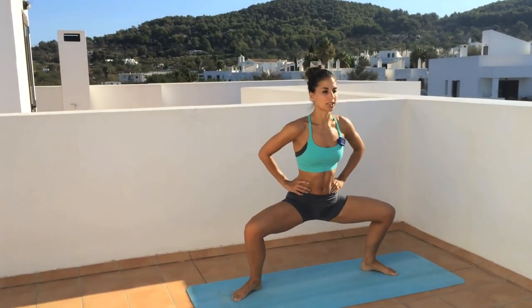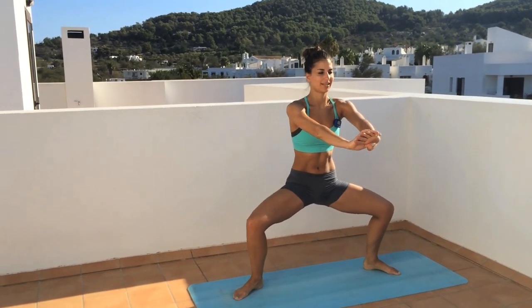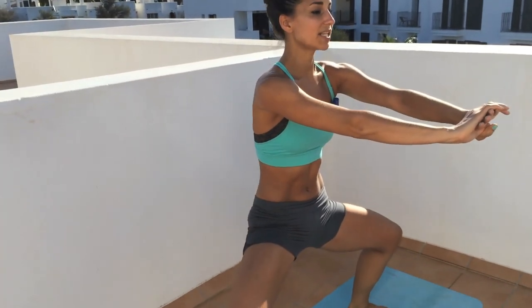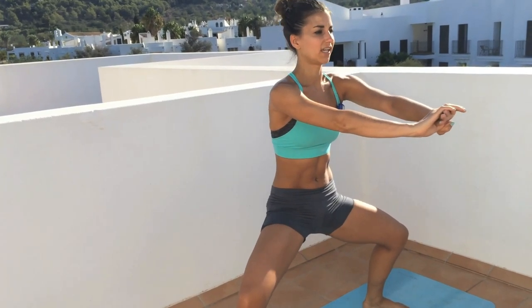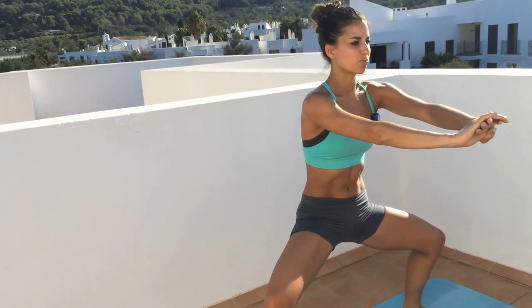Now we're going to go down and hold. Little pulses here, just squeezing it out. Your chest is lifted, belly's in. Tiny little pulses — you should really feel those inner thighs working now. Squeeze through the bottom of your glutes, keep pressing those knees out, heels through the floor, spread your toes.